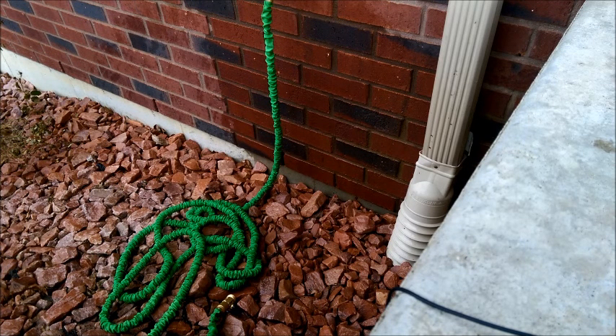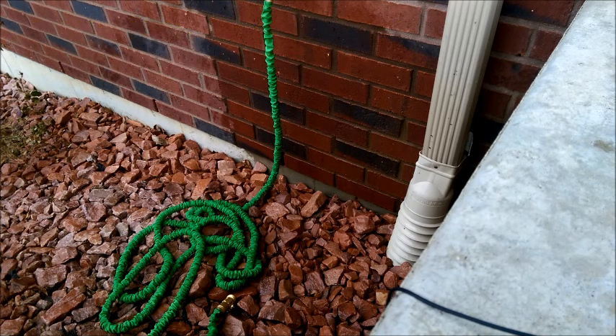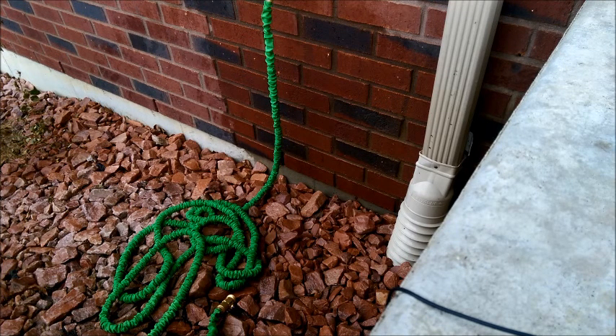Overall, these hoses are really nice. There are a number of good features — they're easy to use, transport, and the shutoff valve is a great addition. They're lightweight too. The one downside is there's not quite as much water volume being released compared to a traditional hose, but other than that there are a lot of upsides. I hope this video helps — thank you for watching.